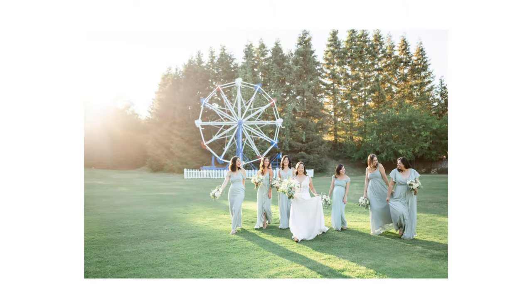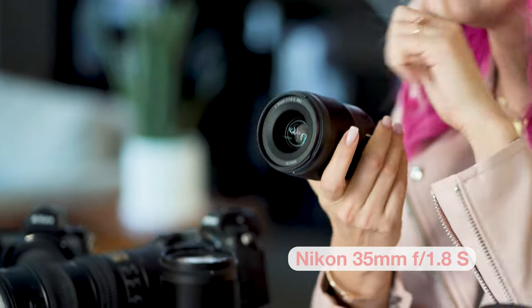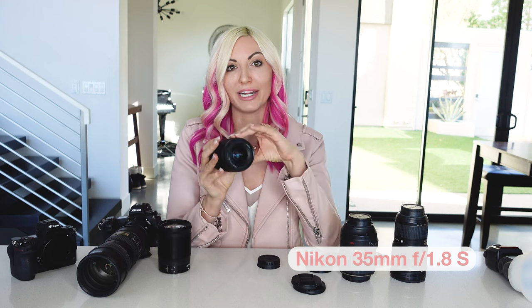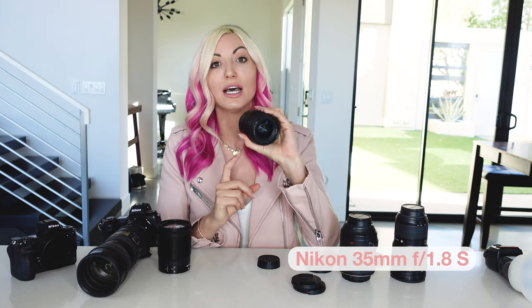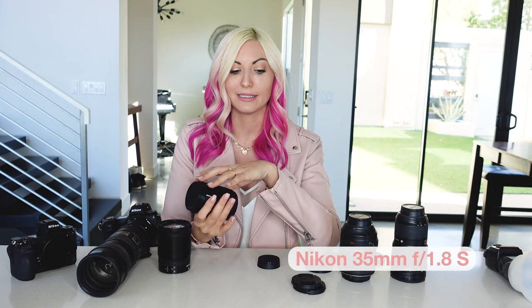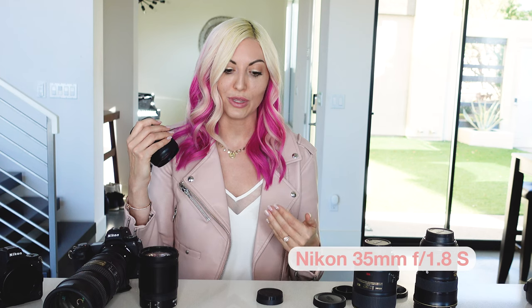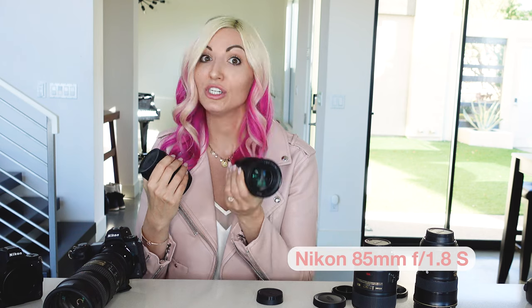I love that I have the 1.8 aperture on the 35mm so I can get that really nice look to the images while getting a little bit wider. With this lens I will not do tighter portraits, because you will get distortion in the images.